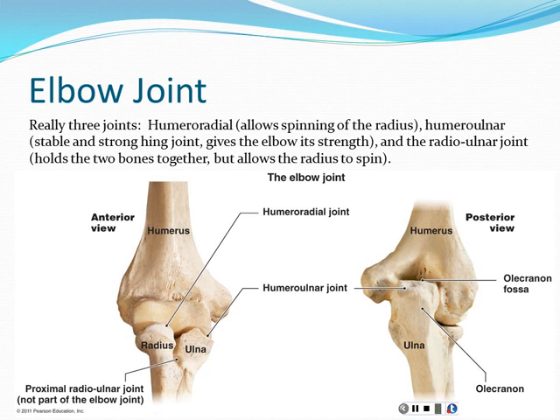The radius rotates, and that's how we pronate and supinate. The humeral-radial joint is circular — the head of the radius looks a little bit like a golf tee, and surrounding it is a round ligament called the annular ligament. The radial-ulnar joint simply holds the radius and ulna together so they can't separate from each other, because if they pulled apart, the elbow joint would basically come apart as the bones would no longer be in alignment.